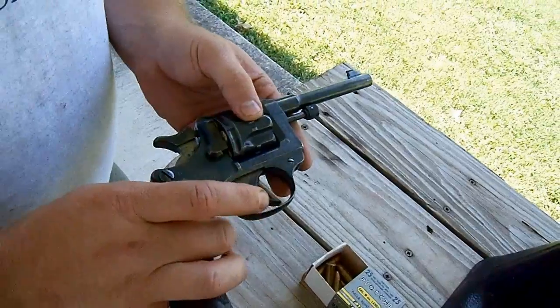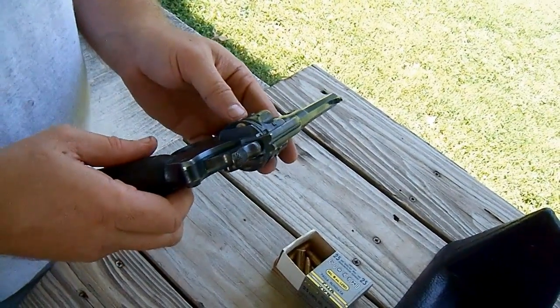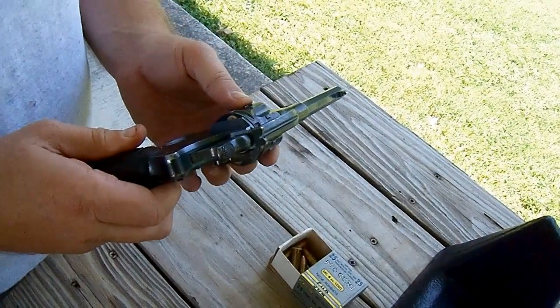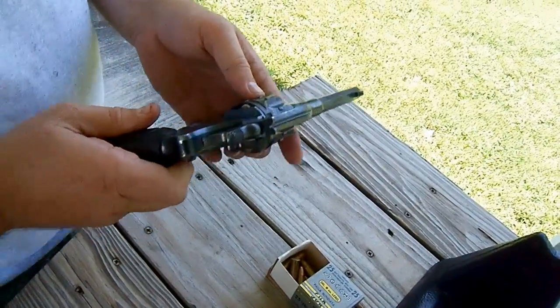It has one issue — it's not timed correctly, just a little off at a time. So I'm going to have to make sure every time I cock it that my cylinder is lined up. Other than that, we'll see how it goes. It just doesn't completely index each time.